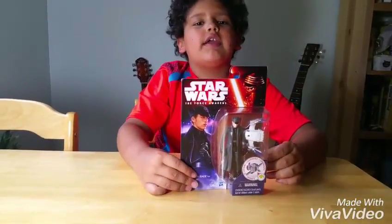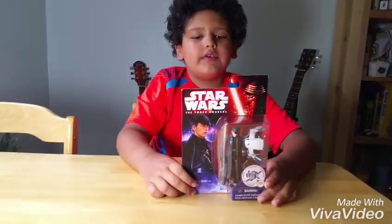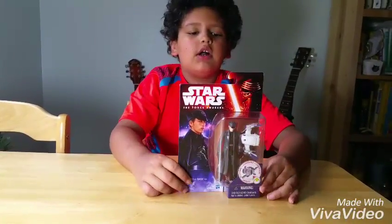Hey guys, I'm making another video, and today I've got the Star Wars The Force Awakens First Order General Hux figure.